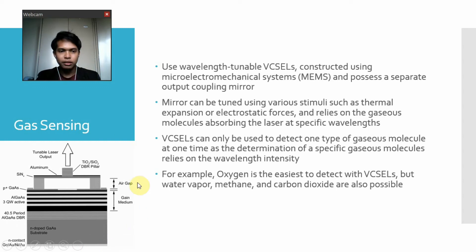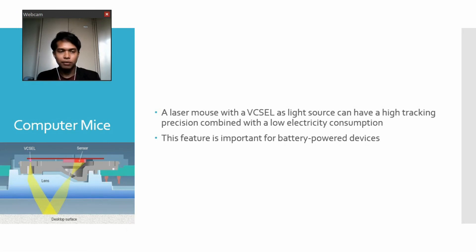This image shows gas sensing applied with VCSELs. Next, we have computer mice. A laser mouse with a VCSEL as the light source can have high tracking precision combined with low electricity consumption. This feature is very important for battery-powered devices. The system includes VCSELs, sensors, and a lens integrated into the computer mouse.